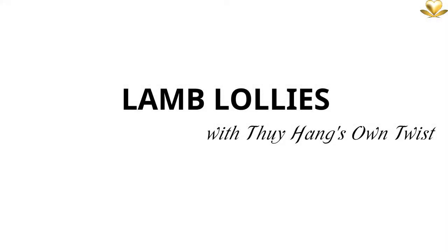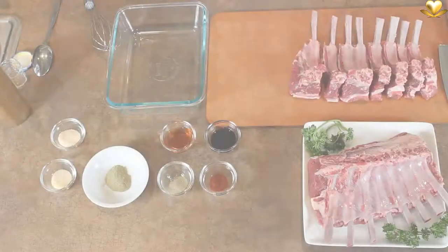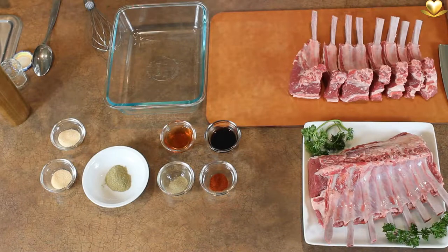Lamb lollies with Thuy Heng's own twist. The eating experience — simply speechless.